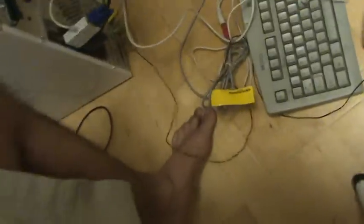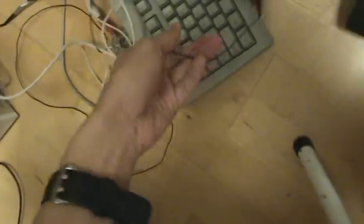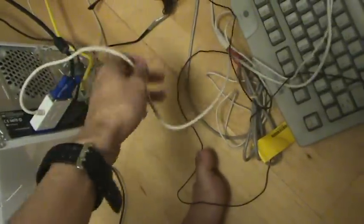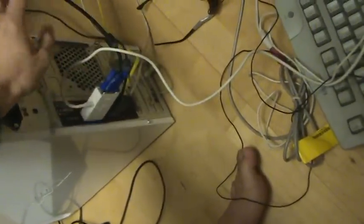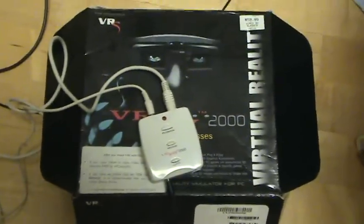The eyeglasses look like this, and it uses this connector here, which is then fed into your monitor through this pass-through. This is my monitor cable right here, so you've got to attach this — and I guess that's how it outputs the image.